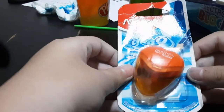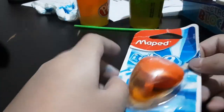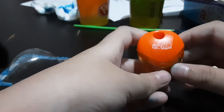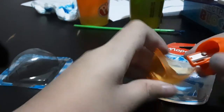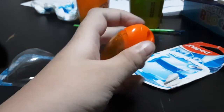This is a sharpener I haven't opened in years, so let me unbox it. This is what's inside — the orange sharpener over here. It's got a glue pad on it, so yeah, it's literally just a one-minute video.